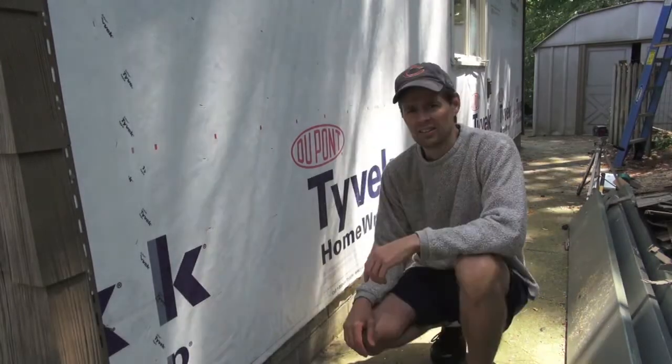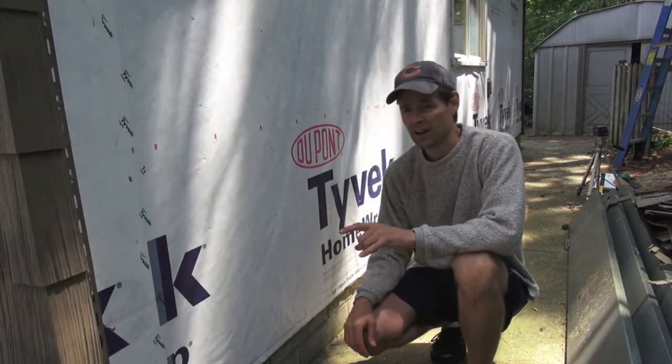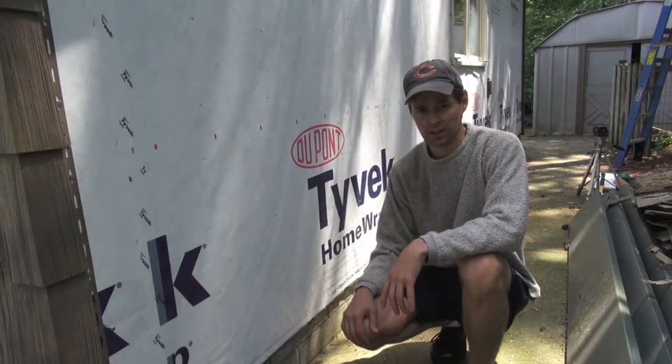On the front wall of my house, I had 28 feet, and that drooped 5 sixteenths of an inch lower than the laser line. So I'm not sure I would ever trust a chalk line.